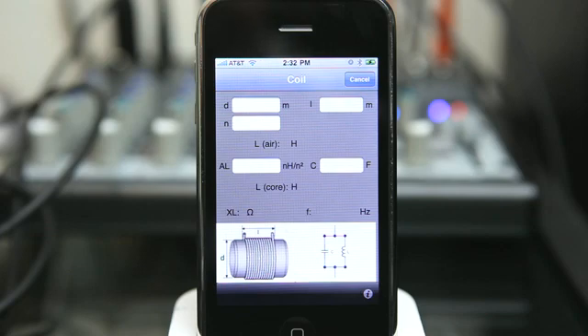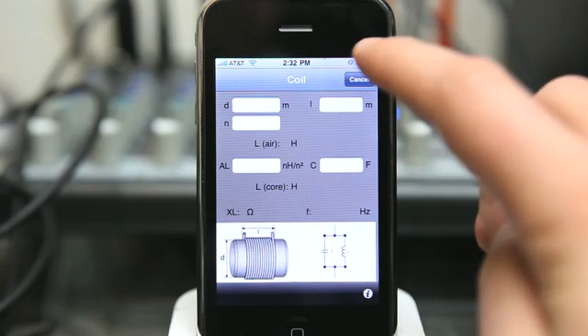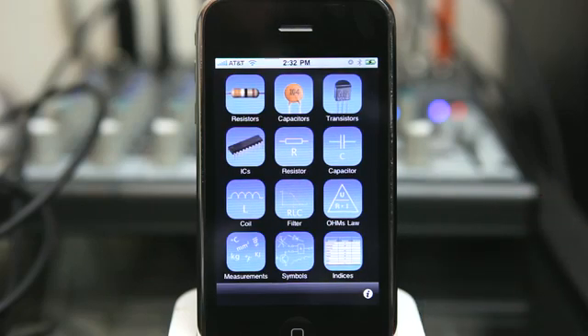This enormous database includes information for over 15,000 transistors, ICs, diagrams, and other components, all available without an internet connection. So regardless of where you are, this information is available right within your iPhone or iPod touch. Check out the Electronic Toolbox for $1.99 in the App Store.